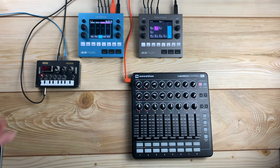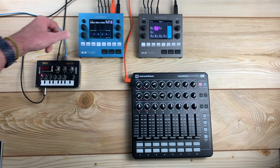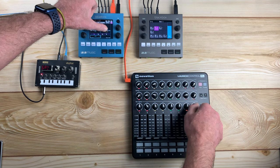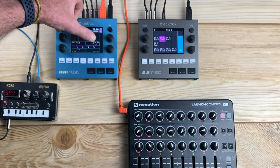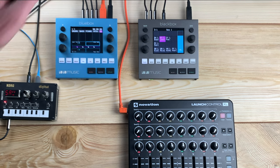Push the EQ button, then touch the main track to select it. Touch gain and turn the knob on the controller. Touch Q and turn the knob on the controller. Touch frequency and again turn the knob on the controller. Remember, if you make a mistake, touch and hold the control on screen, then lift your finger — the current mapping will be removed.